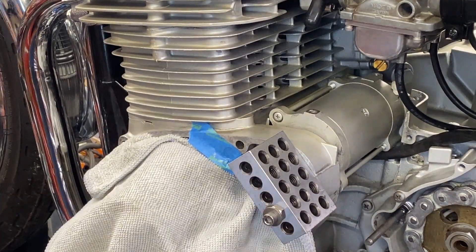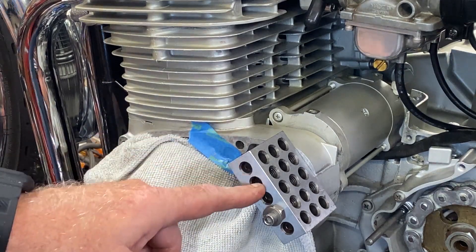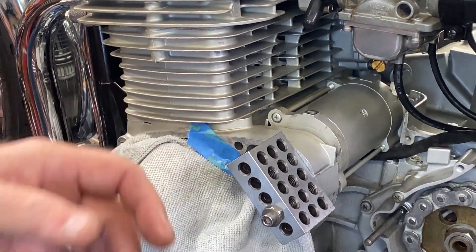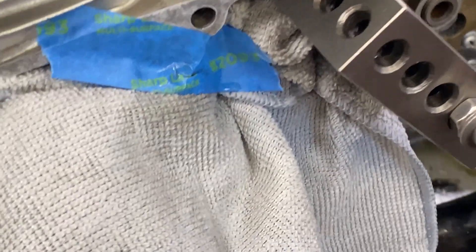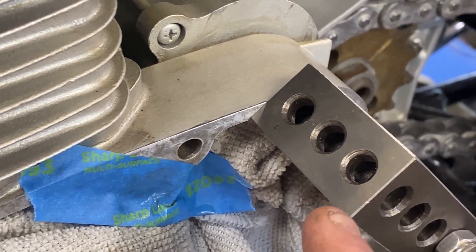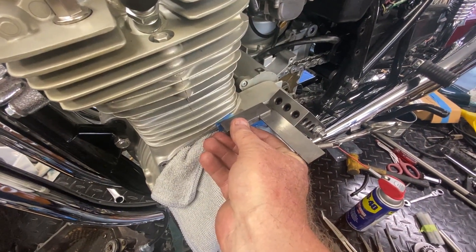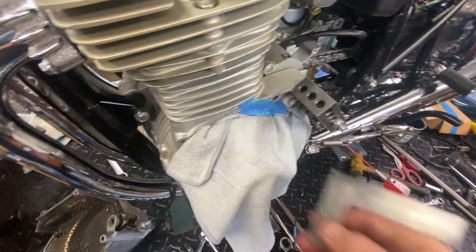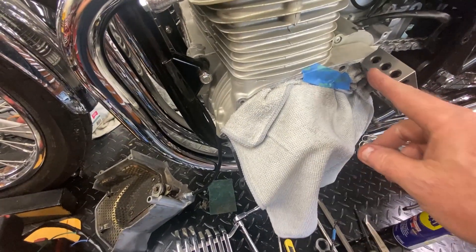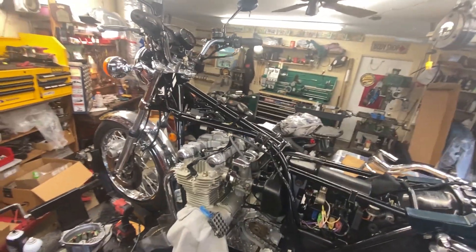I took one of the bolts for the sprocket cover as a spacer and a 1-2-3 block. What's nice about these 1-2-3 blocks is they've got through holes and threaded holes for doing things like this - usually for setup on a milling machine. I'm going to use this edge as a visual reference because this edge is square and perpendicular - essentially at 90 degrees. So if I line the drill bit up to it as close as possible, checking both the X and Z axes, that gives me the best reference I can think of.